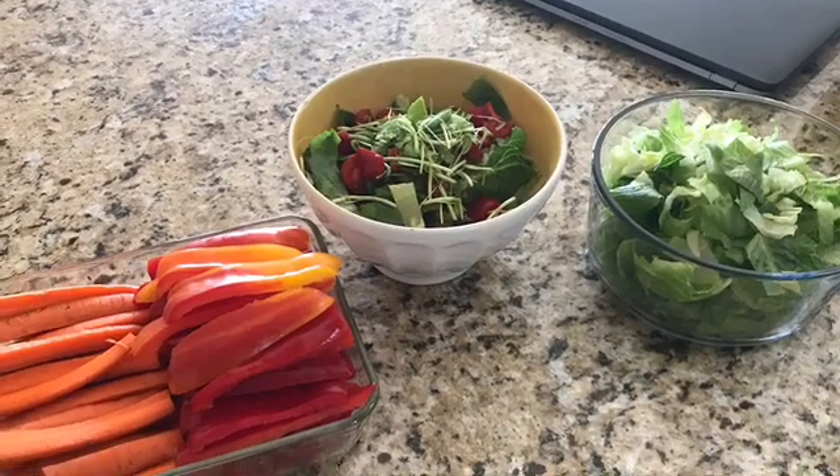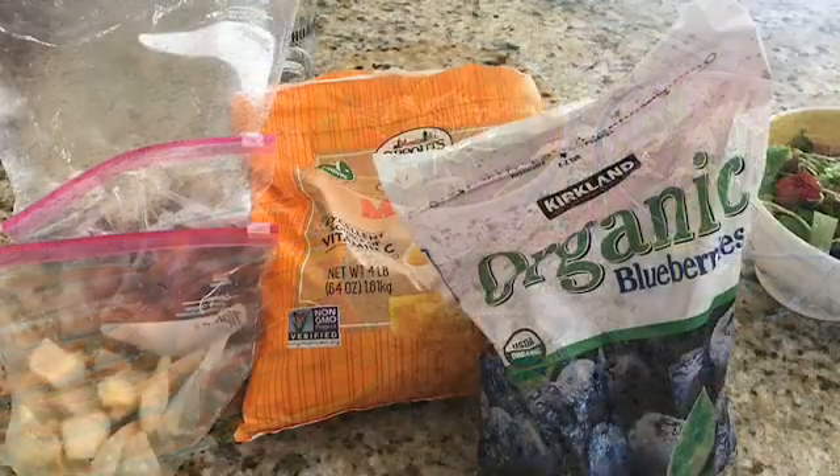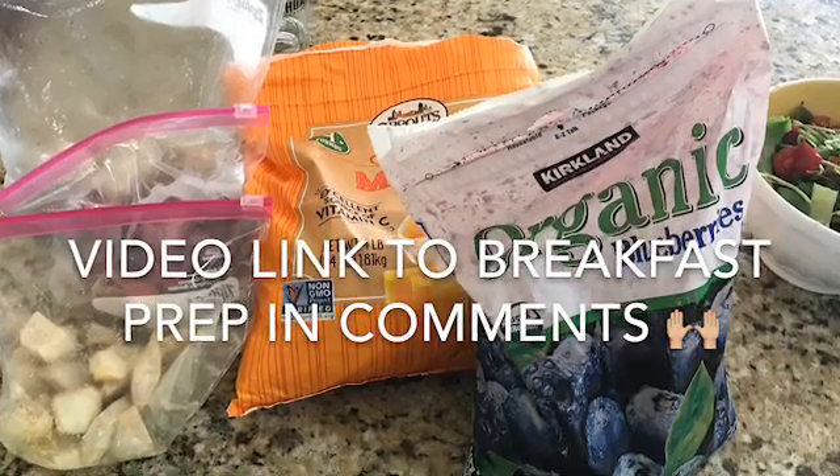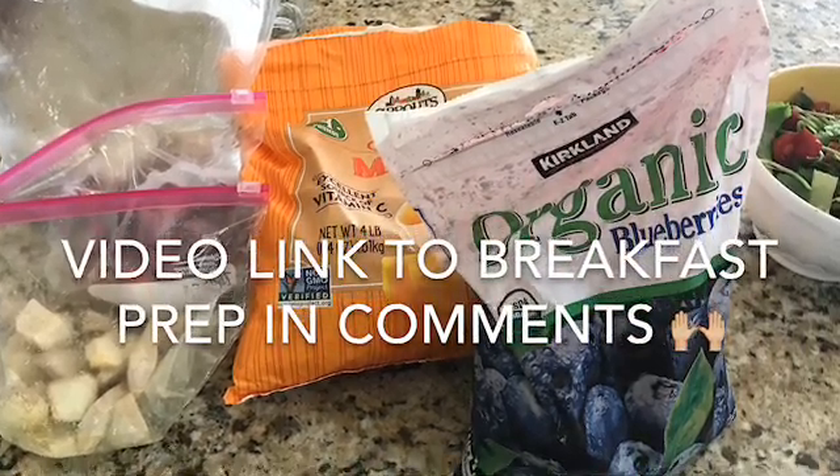So I just have salads ready, carrots, bell peppers sliced up, and then here is where I am making some of my breakfast morning prep.